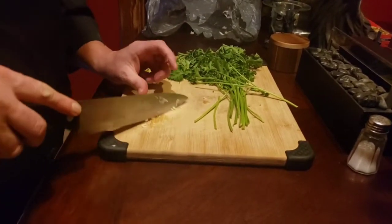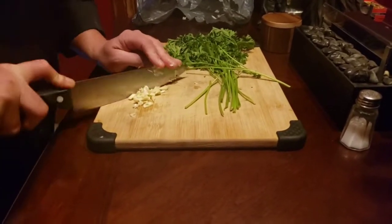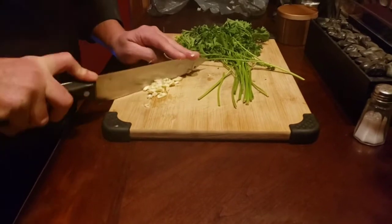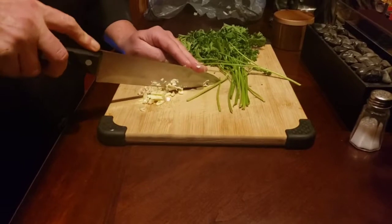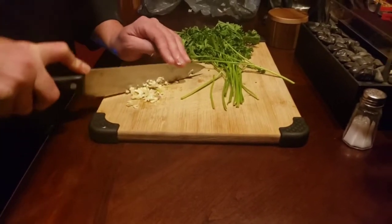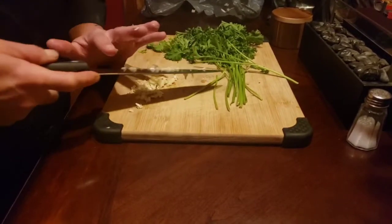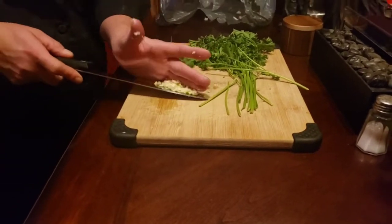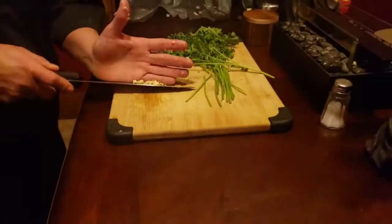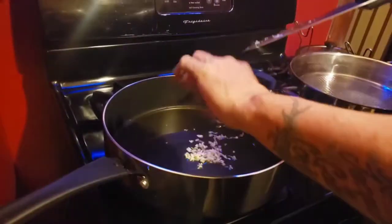Slice them nice and fine. See how small that garlic is, guys? Smell that flavor — it's awesome. Nice and fine. You can add more if you want, however you would like it.